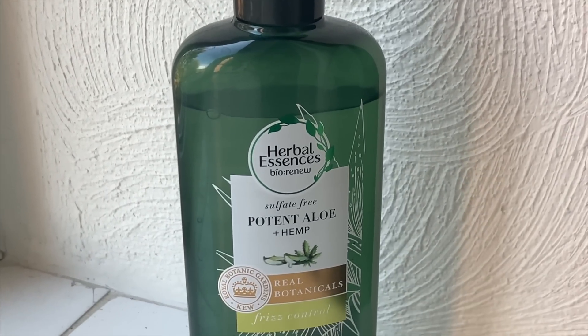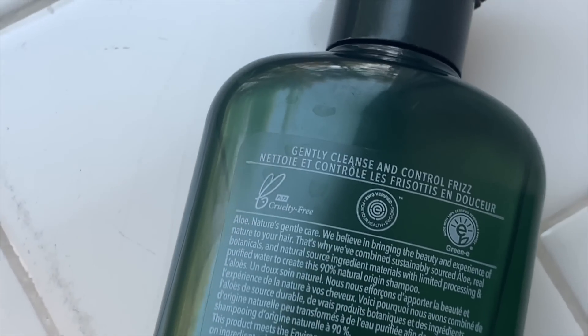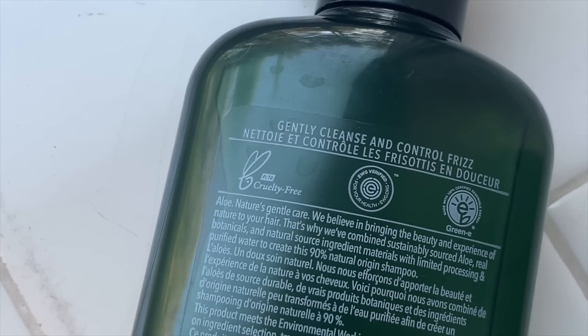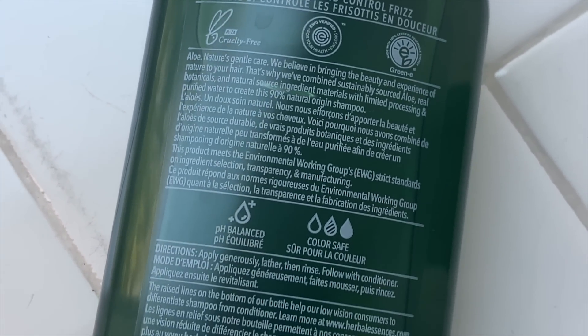We'll start with this shampoo. It's a sulfate-free aloe and hemp shampoo for frizz control, and I truly believe it. I washed my hair last night and straightened it today, but when my hair is natural, it has barely any frizz. It makes me want to wear my hair more natural. Another thing I really love is that it doesn't dry out my hair. When I'm using it in the shower — I wash my hair every three days, by the way — it feels like I'm using conditioner because it's so soft on my hair.